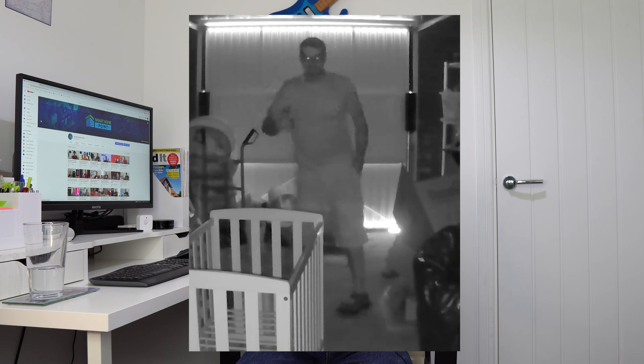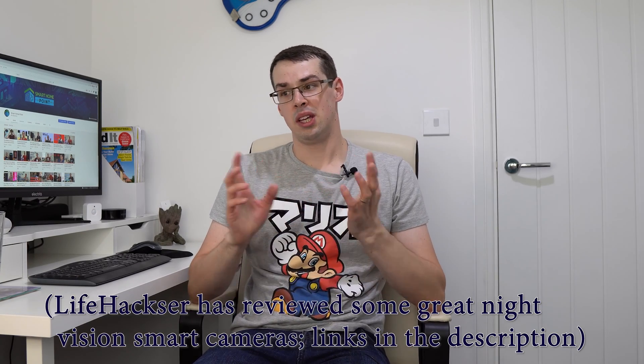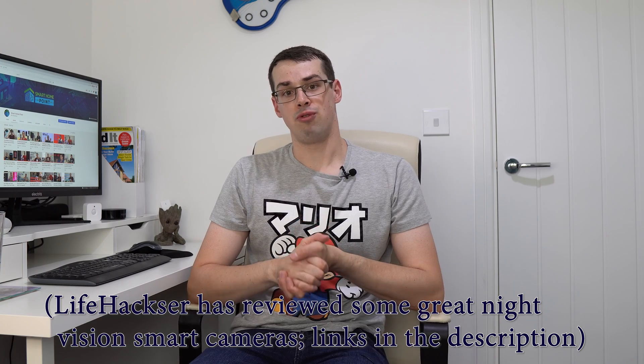That's pretty much all there is to it. Ring's night vision is better than nothing, but is certainly not great, as you can see from the examples throughout this video. If having a high-quality outdoor night-time security camera is important to you, you probably wouldn't want to rely on Ring here. It's also frustrating that you can't turn off infrared night vision mode altogether, or at least specify the lux level at which it flips to night vision.